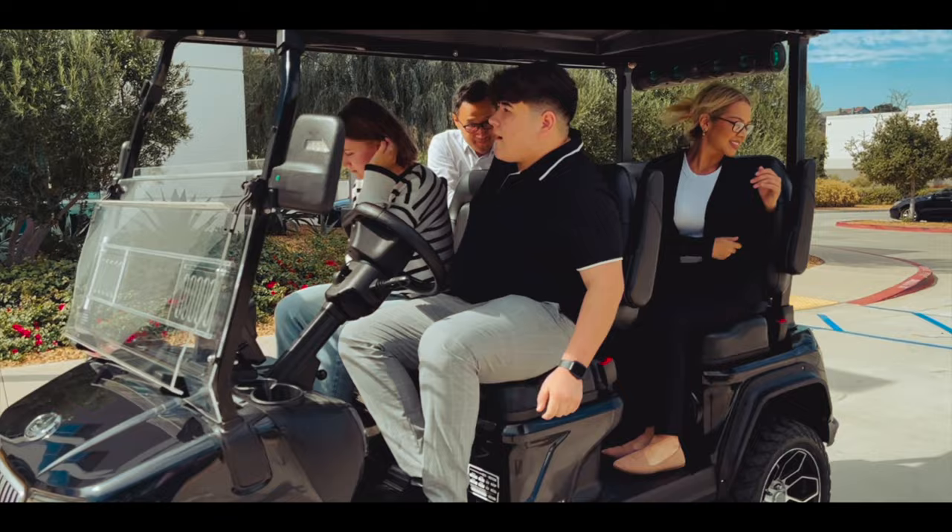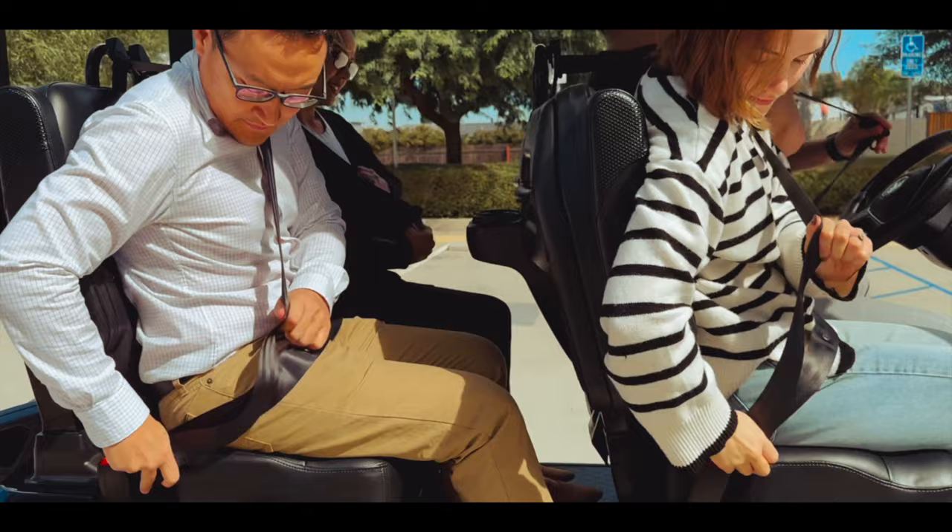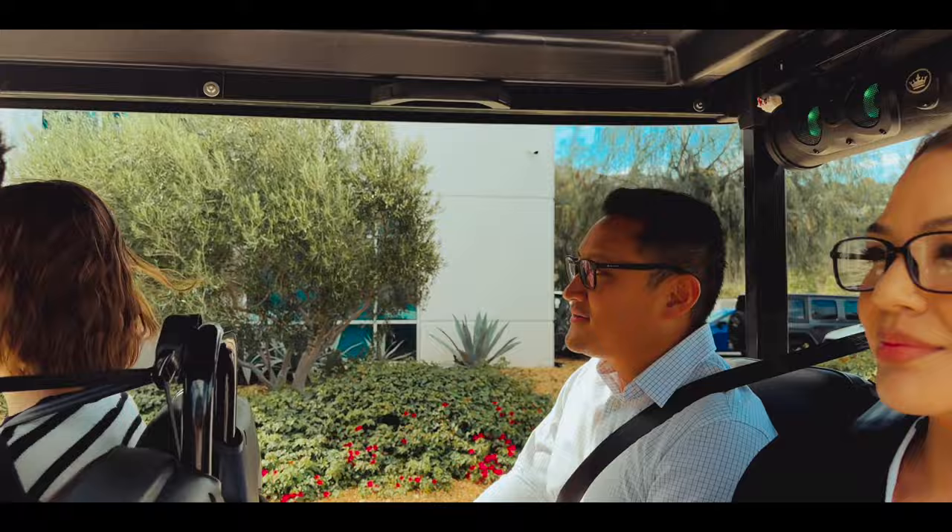The Maverick 4 is a front-facing four-seater lithium battery golf cart with a strong body crafted from an injection mold and coated in premium PPG paints. We value your safety first, which is why the Maverick 4 comes equipped with three-point seatbelts, ensuring a safe driving experience every time.